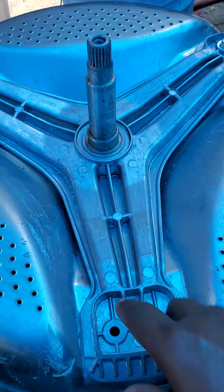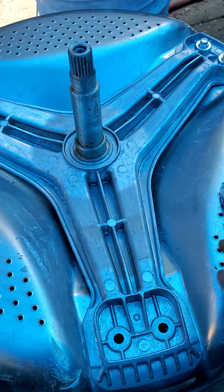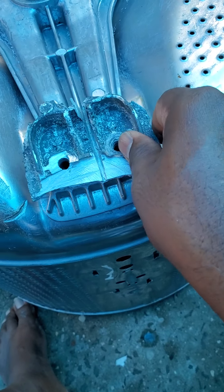Right now I've gone ahead and put on the new spider bracket after a long time digging out all those bolts. This is the new one I put in here. I just want to show you — this was the old spider bracket.